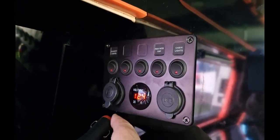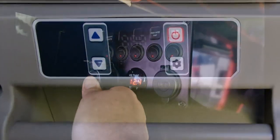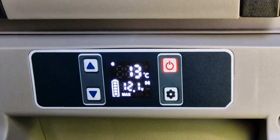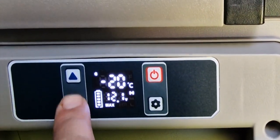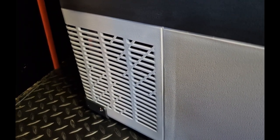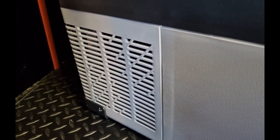As you can see, it's 12.4 volts on the voltage meter before I plugged it in. Let's switch it on. You can adjust the temperature down to minus 20 by using the buttons on the left. As you can hear, the sound is only 42 decibels, so it runs really quiet.